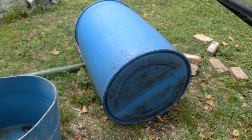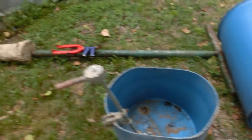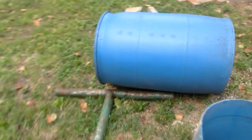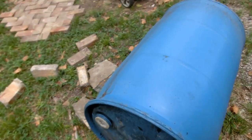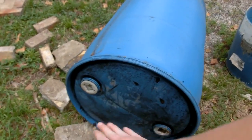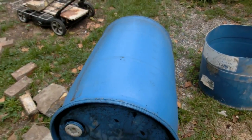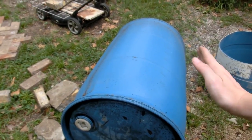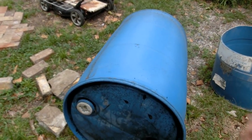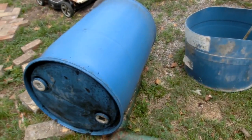I think half a barrel will be okay. I do know where I can buy these for like five dollars a piece - there's a company in Greenville that sells them super cheap and they're already washed out. So if cutting in half doesn't work out too well, we can cut less so more of it goes higher up. We're gonna play around with that and then maybe put a pontoon thing on the side.